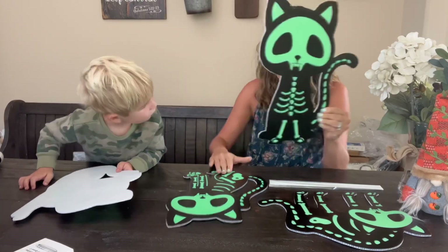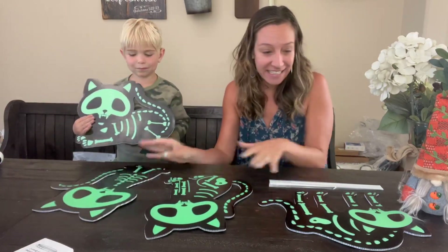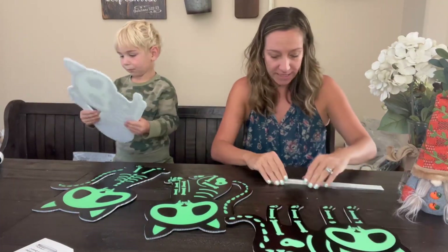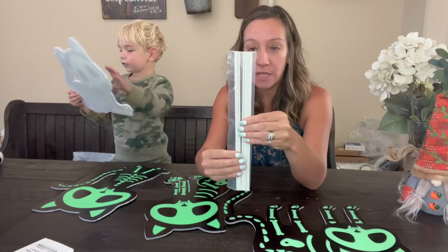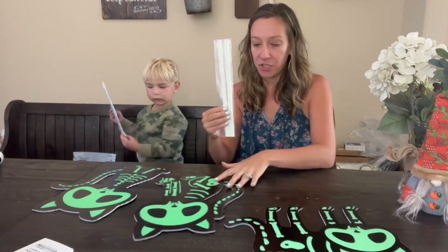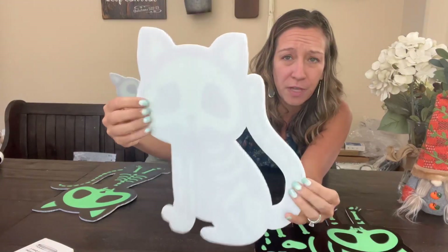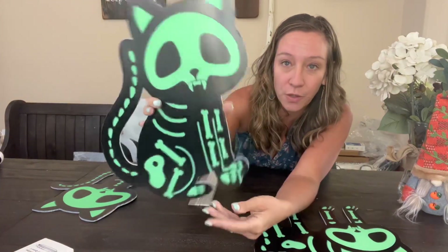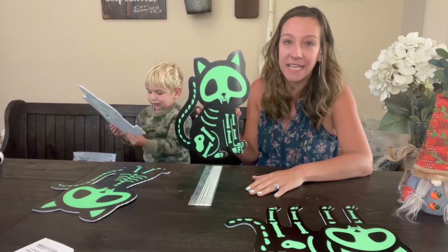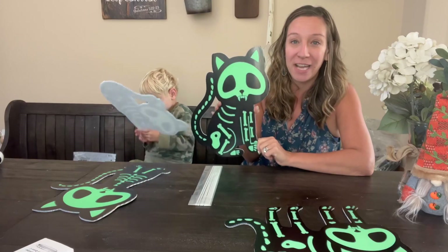We have the sitting cat, we have another style of a sitting cat, we have a laying kitty, and then we have an arched up terrified kitty. It does come with poles — there is enough for two in each cat. This is a cardboard type of polyvinyl material, so it is water resistant, perfect for your lawn.